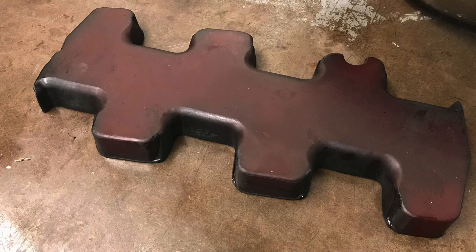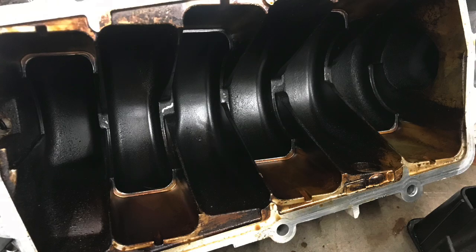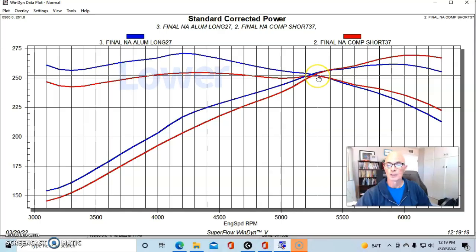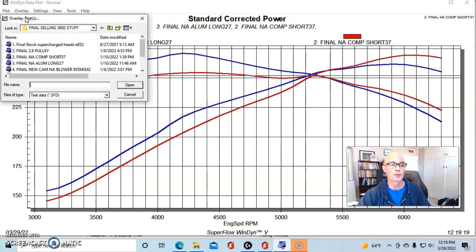Here's what happened when we ran the insert — we removed the runner section from inside the plenum, shortening the runner length. That tends to improve top-end power, and it did: peak power went up to 269 horsepower. But torque below 5,200 RPM suffered — peak torque was only 252 foot-pounds. As you can see for most of the curve it was down — better on the big end, which is typically what a short runner does.